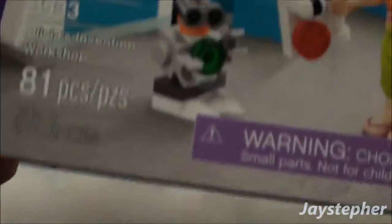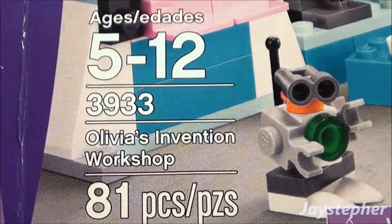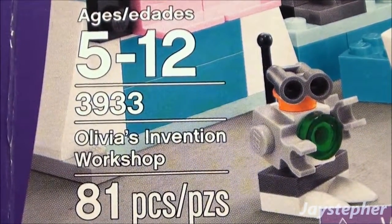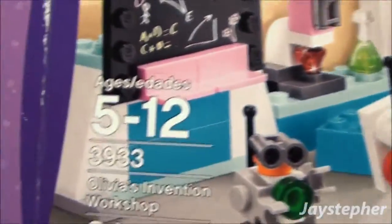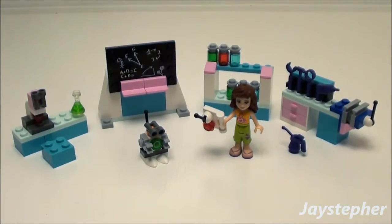So this is Olivia's Invention Workshop, set number 3933. It contains 81 pieces and is recommended for ages 5 through 12. That's a really good starter set for any LEGO Friends theme, or to enhance an existing one. Thank you for watching.